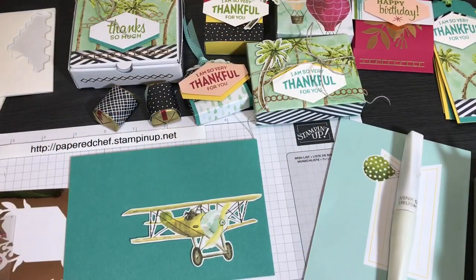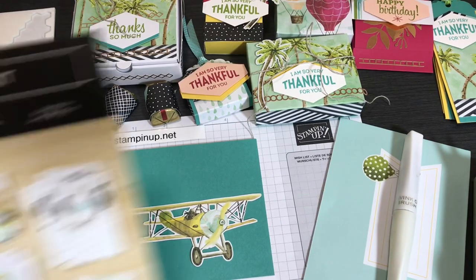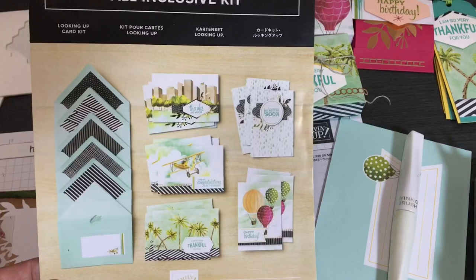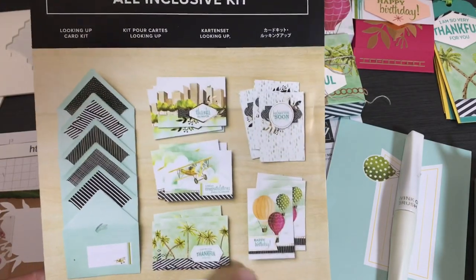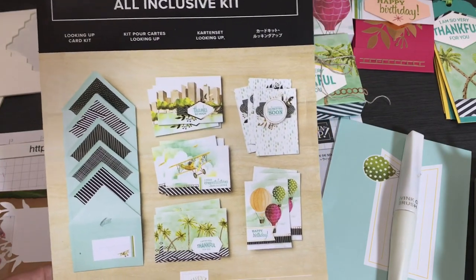I'm back after completing the Looking Up Card Kit. It took me four and a half hours to complete 24 projects, and by the end of this video I'll have 26 projects to show because I'm going to demonstrate two more. I worked in stages over a few days — an hour, then an hour and a half, then another hour. I want to say this is the easiest kit of all the Stampin' Up kits I've ever created with, because the cards are just so easy to make as-is.